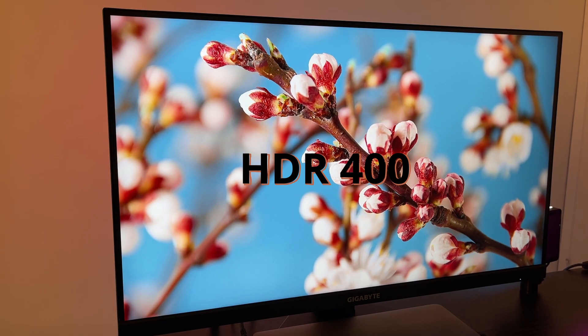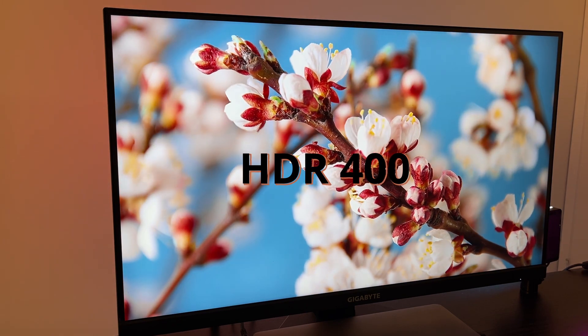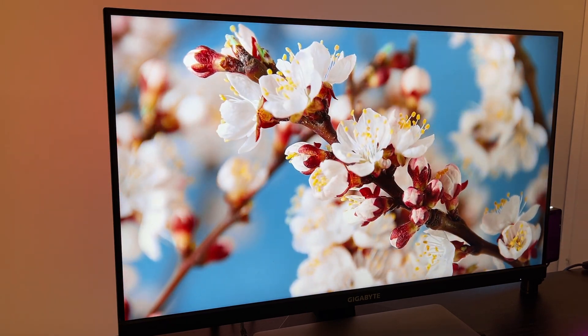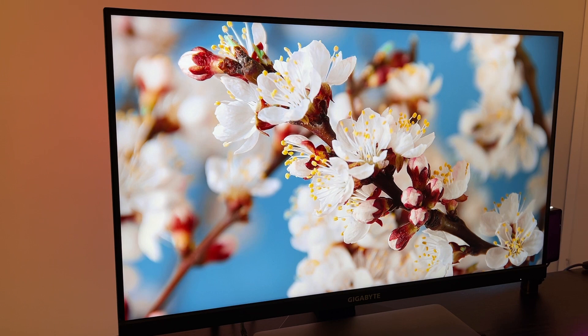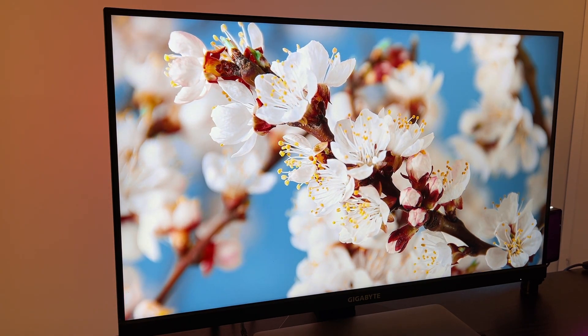This monitor is HDR 400 compatible, and HDR content looks decent on it — not amazing, but good enough. For gaming specifically, rather than Hollywood movies, it's really nice to have. The screen is matte with a great anti-glare coating.